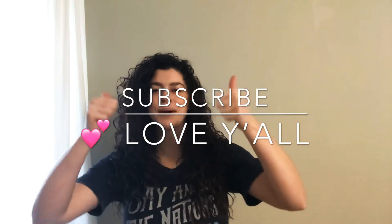Please make sure to subscribe, give this video a thumbs up, and let me know in the comment section below what you think about it. Love you guys so much!